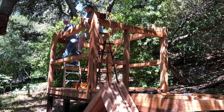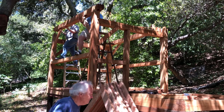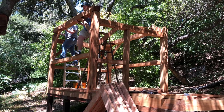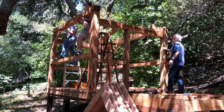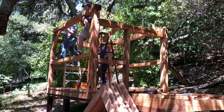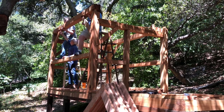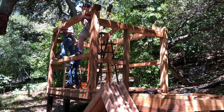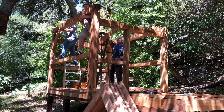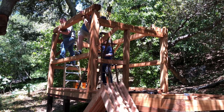We're trying to install this first top plate. The braces are in place. Lift it up on top of those tenons up in the posts. It's a little awkward trying to get the braces in at the same time while managing this heavy beam.